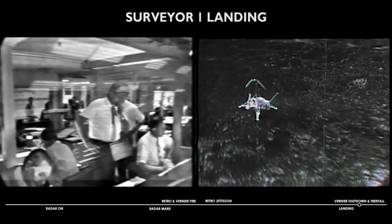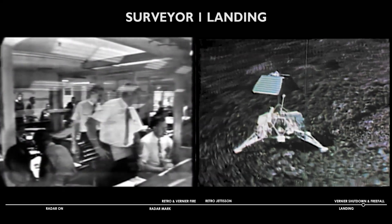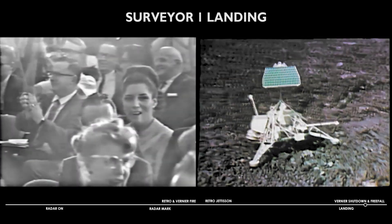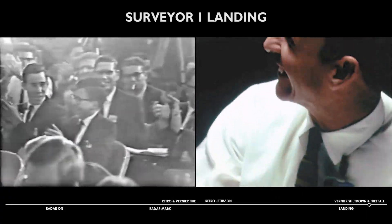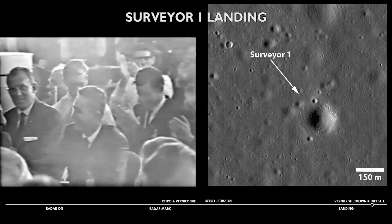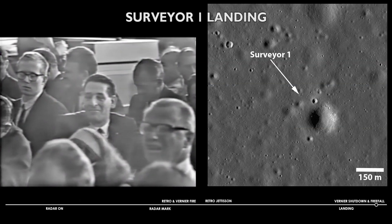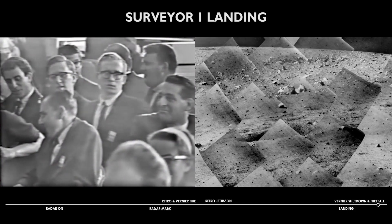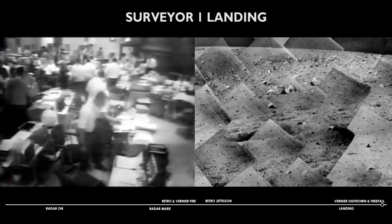Signal strength is reported at minus 125.5 dBm. We will now await further indication on the condition of the Surveyor. Thrust-based power is being turned off. That has been commanded. Thrust-based power is off.